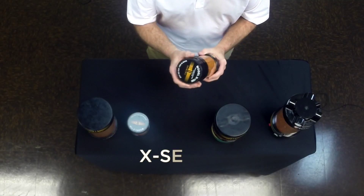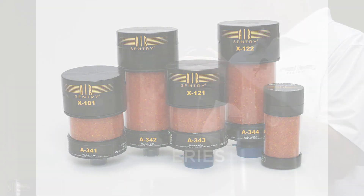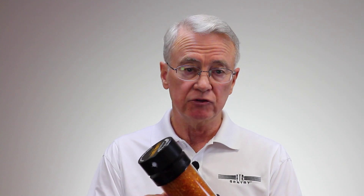A better solution is one of our products that have check valves, like this X-Series. This is our X-100. It incorporates a top cap with a replaceable cartridge. The check valves open to allow the air to flow in and out as necessary, but when it's time to replace the silica, you buy just the cartridge.